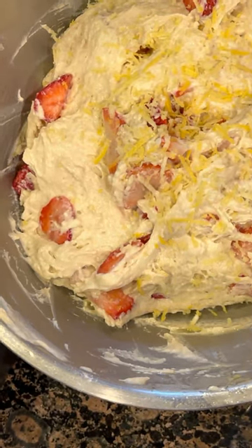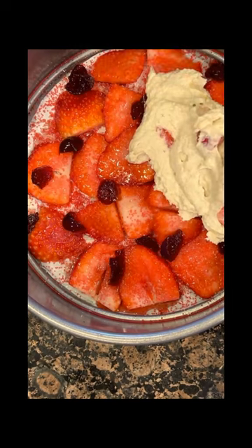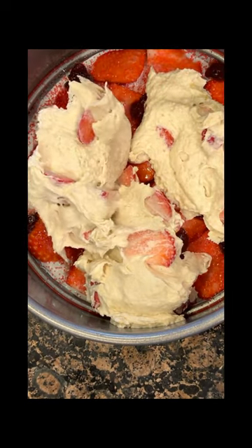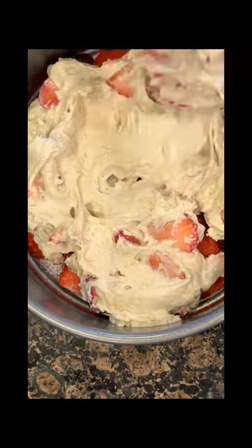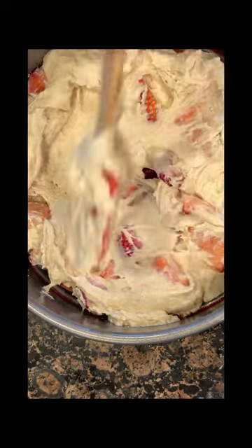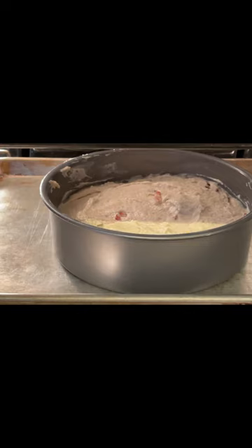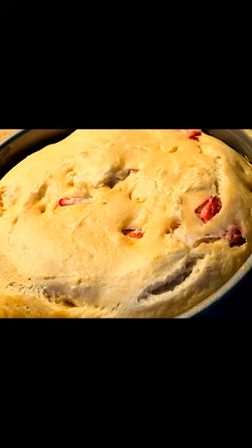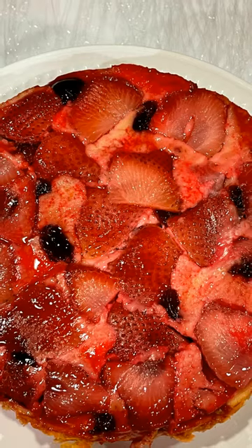Then we're going to work on transferring this to the pan. Here's the tricky part — those berries will move around, so rather than touching the berries, kind of drop it like you see me doing. Once we get it in there, if you have a cake spreader it works easily to move this about. If not, hit your spatula with a little bit of olive oil from that brush and it'll move around easily. Then we're going to go ahead and bake this — it's going into the oven at 350. When it comes out it looks like this. We'll allow this to cool, make sure the sides are separated, and then we will pop it out and reverse it.